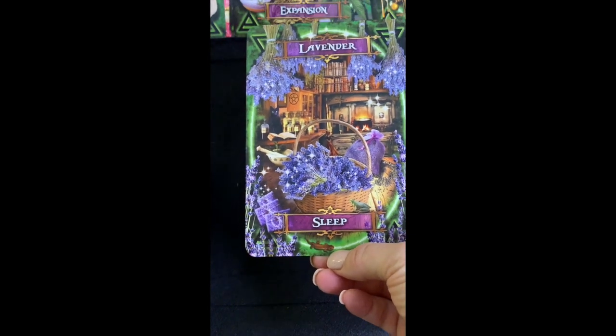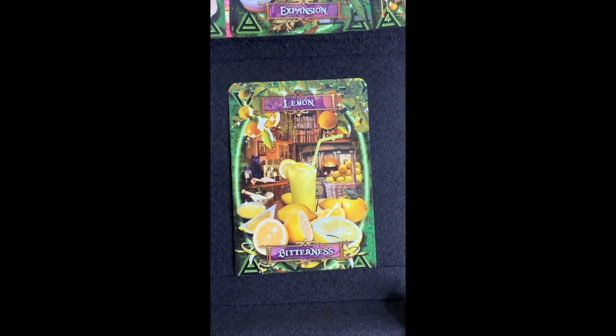I noticed there's a little salamander on all of these cards — not sure what that signifies but it's interesting. Next is Lemon — 'Bitterness.' Lemon has a lot of purifying qualities — you can clean with it, it makes a really good cleanser, and if you mix it with salt it's even more powerful for cleansing. In magic we use that to clear away our resentment.